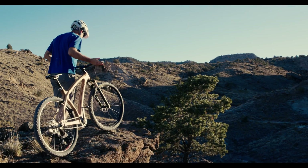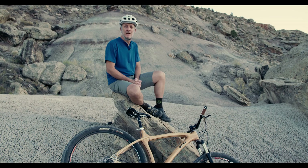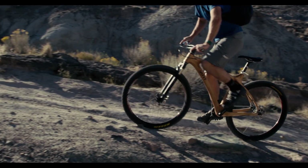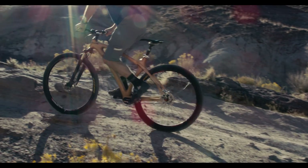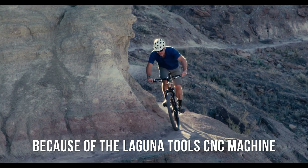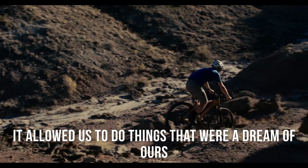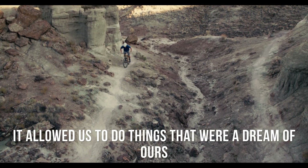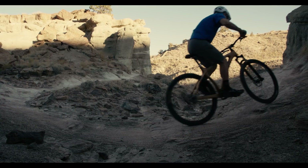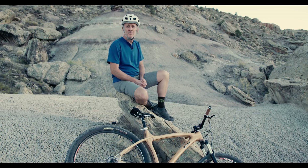We tried it with a CNC machine — the flexibility, the versatility is amazing and I highly recommend it. And because of the Laguna Tool CNC machine we have, it's allowed us to do some things that were kind of a dream of ours. We've been able to produce a wooden bike frame that not only is rideable but meets all the standards of a mountain bike.